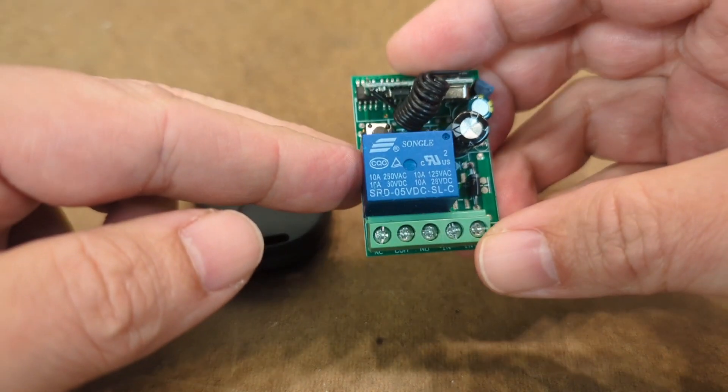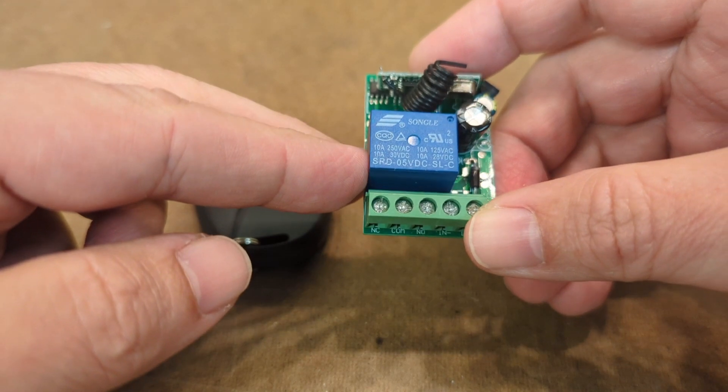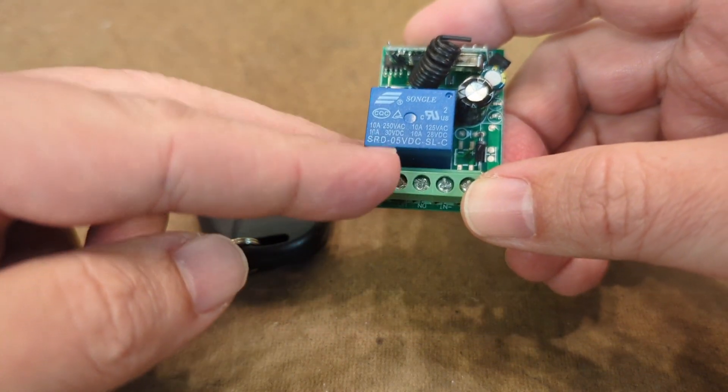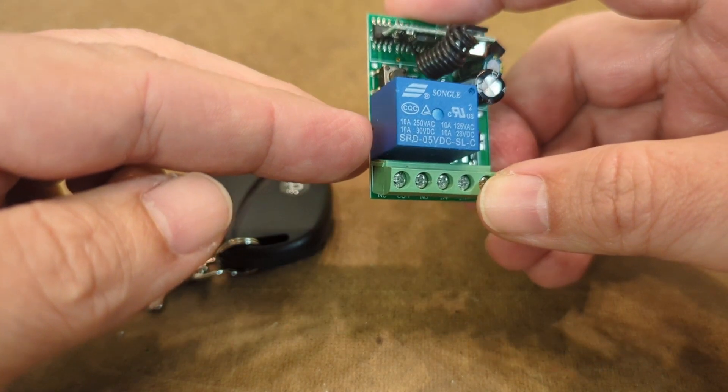If you go online and look up these relays, they all operate at 433 megahertz. You'll find all kinds of different variations on this, but they're all mostly the same. This particular one was marketed as a 6 volt but you can see it actually has a 5 volt relay on there, and it ran me about 10 bucks.